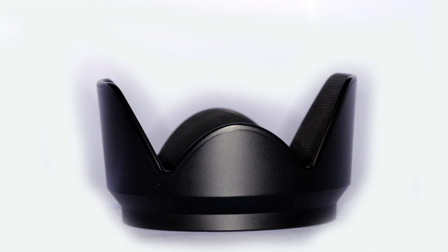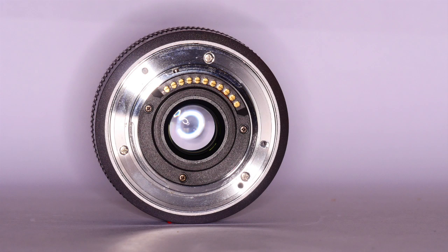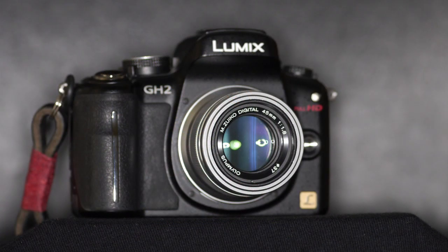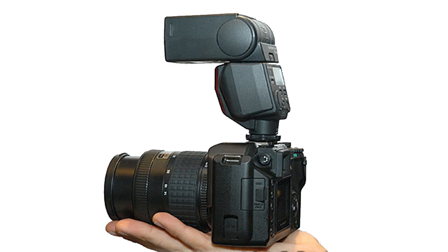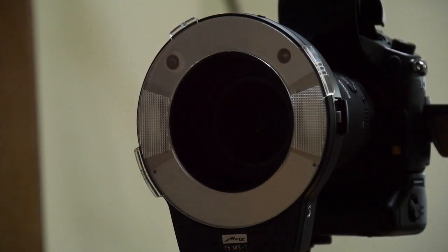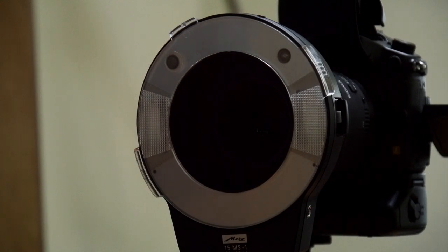Ring flash, as I used to have, is great for close-up pictures but a bit too distinctive for general use. I like those donut-shaped catch lights in the eyes, the lovely ritzy glamour of the flat light with the shadow all round the subject — but not for everything. On the other hand, the standard hot shoe fitting flash can't do shadow-free close-ups. I found my compromise in the Metz Mecablitz 15 MS1. It isn't a true ring flash, because instead of having a light tube running all round the lens circumference, it has two tubes, one either side of it.